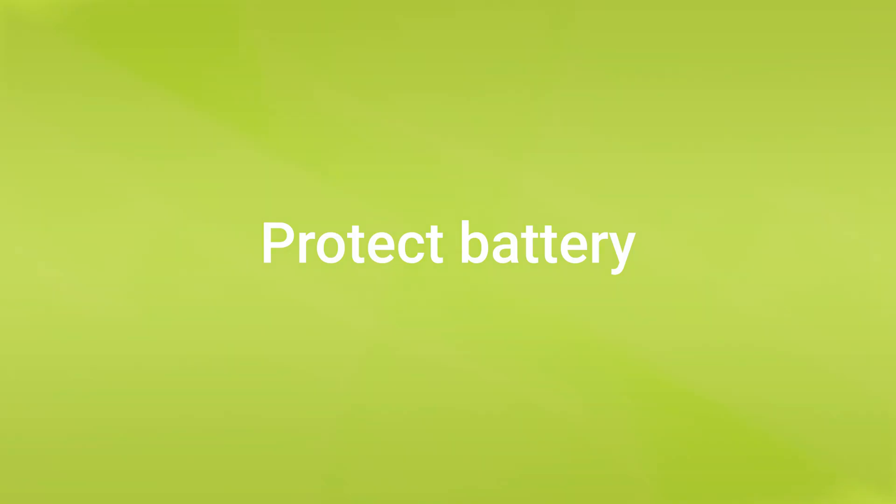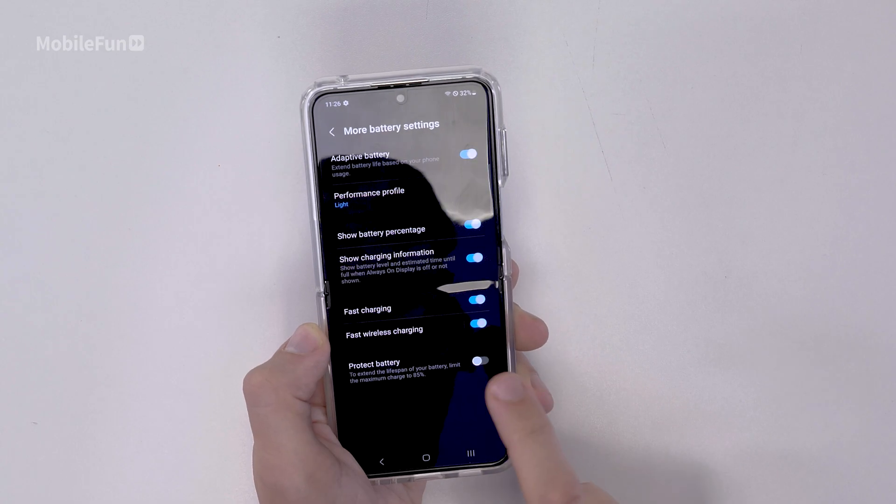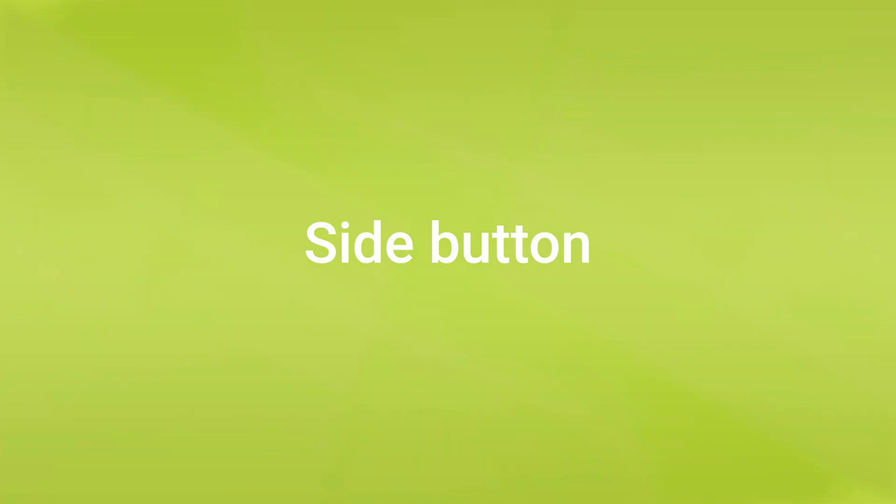While we're in battery settings, the second thing you'll want to change is protect battery. There's a little toggle there that you'll just want to switch on. Essentially, this will cap the maximum charge to 85%. This sounds like a bad thing, however it's going to extend the battery life of your Flip 5 so you'll be able to use it for many years to come. If you know you've got a day of travel ahead, you may want to turn this off and top your battery up to 100%.